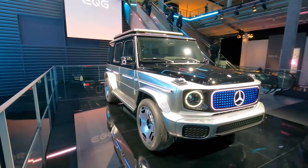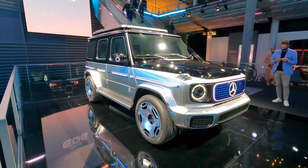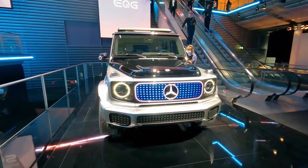This is the G-Class you know and love, completely electric. It's a concept car right now but this thing is production intent. We could see it as soon as the next few years.